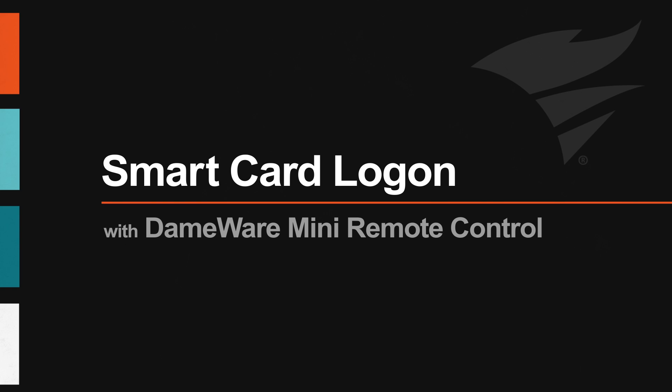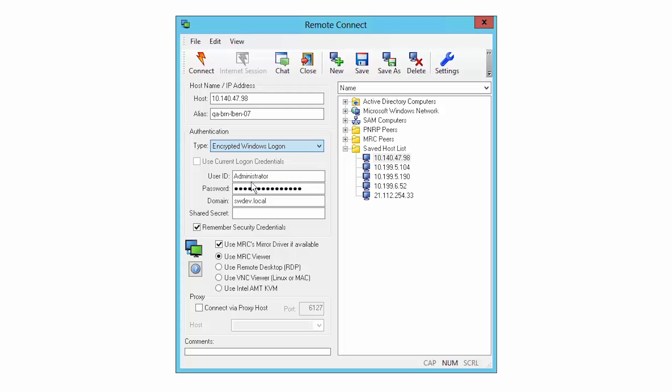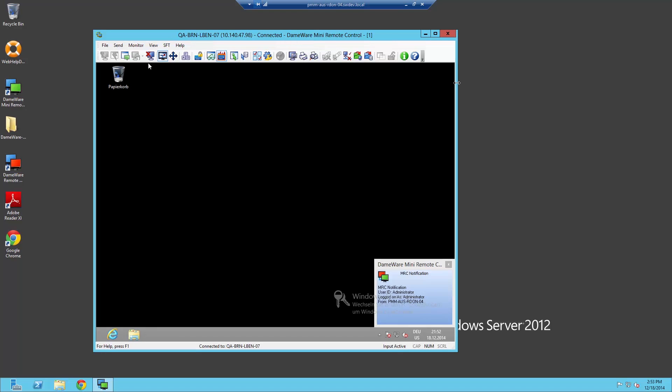The interactive smart card login functionality in Dameware Mini Remote Control allows you to access remote machines as if you are physically present at the remote location. The login process is very simple and just requires entering the smart card PIN to authenticate remote connectivity. There is no need for any smart card middleware attached to the remote machine.